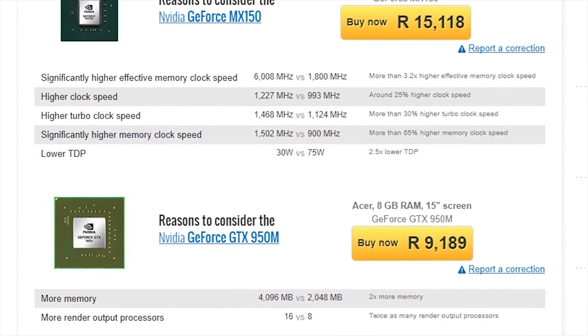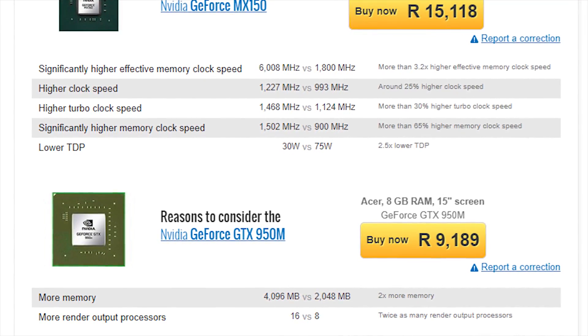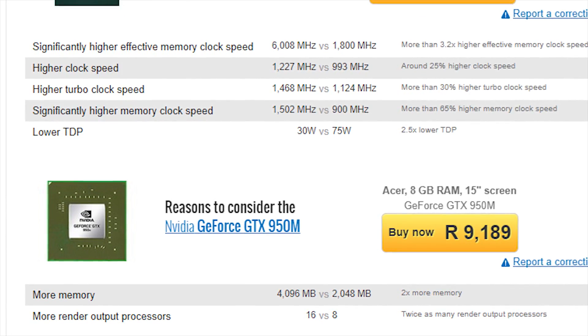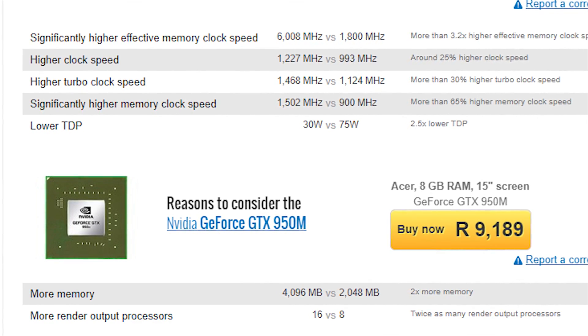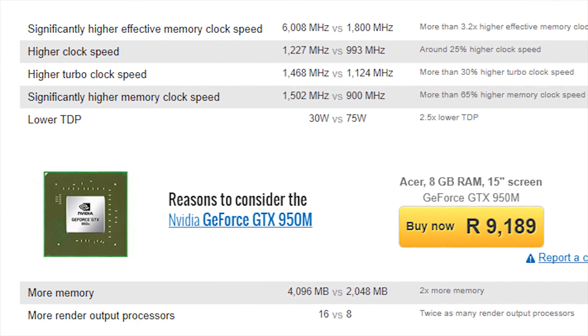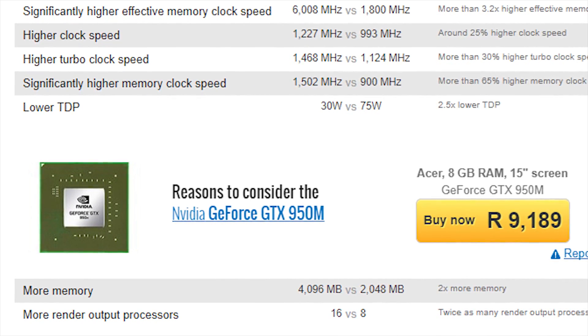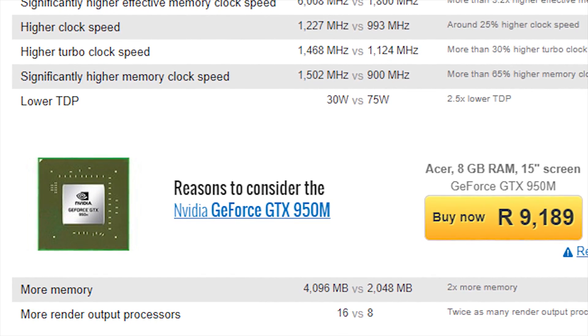Another contender for the MX150's crown is the 950M, and if you could find one at a reasonable price, you might be tempted to pick one up. But keep in mind that it's been out for a while now — drivers have matured, and it won't be getting significantly better anytime soon. Meanwhile, the MX150 is still semi-fresh off the presses, and it already performs the same as, and sometimes better than, the 950M.